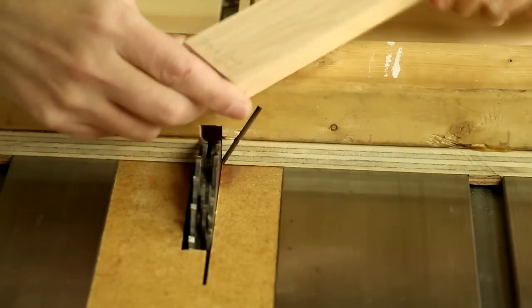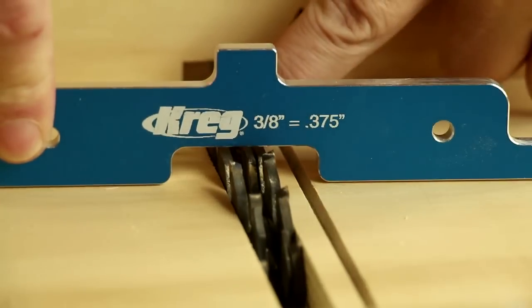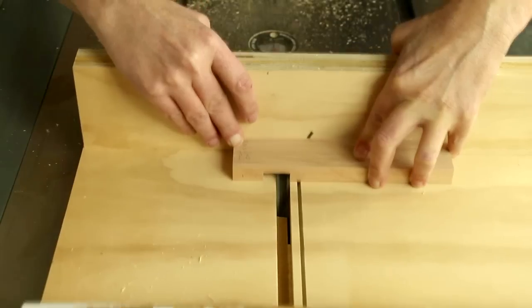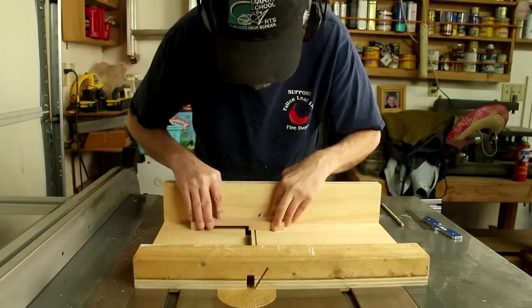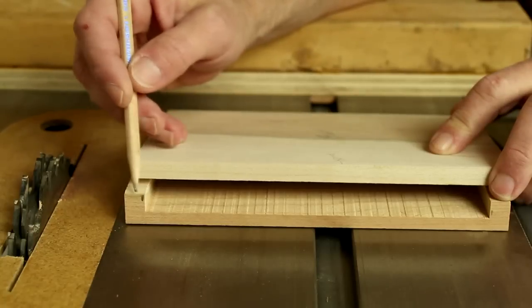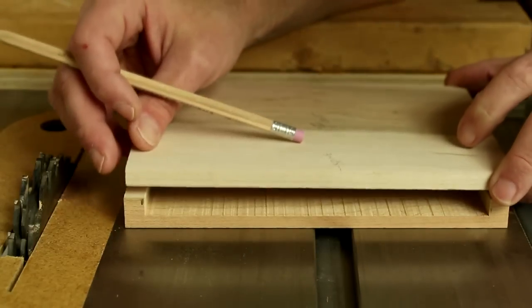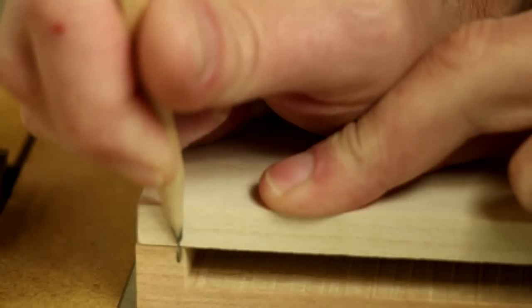For the spine piece, I put a stack of dado blades into my table saw and I'm setting it three-eighths of an inch high. Those cuts are about three-eighths of an inch across, so now I'm just going to mark it on my front cover so I can make the little hinge mechanism.